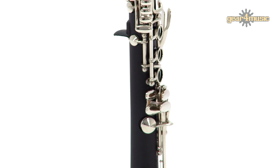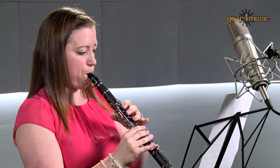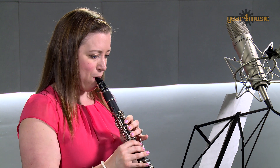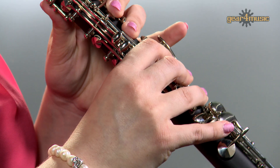The Rosedale E-flat soprano clarinet is finished with nickel-plated keywork and comes complete with everything you'll need to play. For more information, visit the Gear 4 Music website. Thanks for watching.